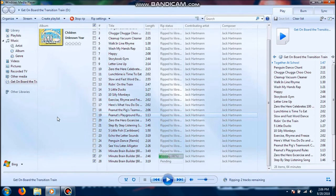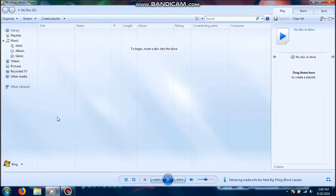The CD has just about finished ripping. It's on the final track right now. You just heard a click — that means the CD has automatically ejected. Now that that's done, I'll show you what else to do now that it's done ripping.